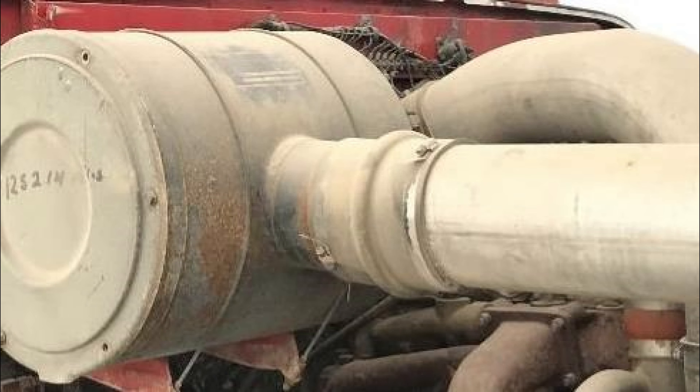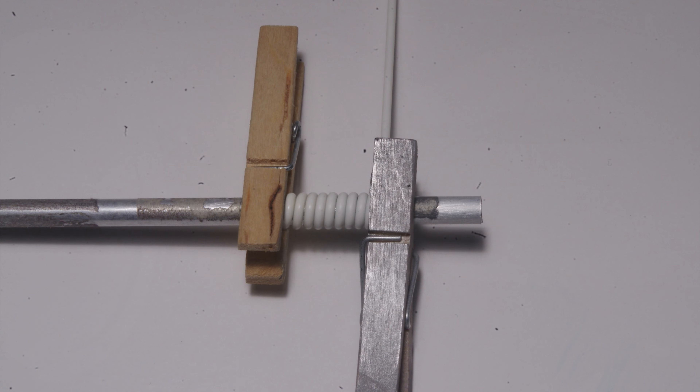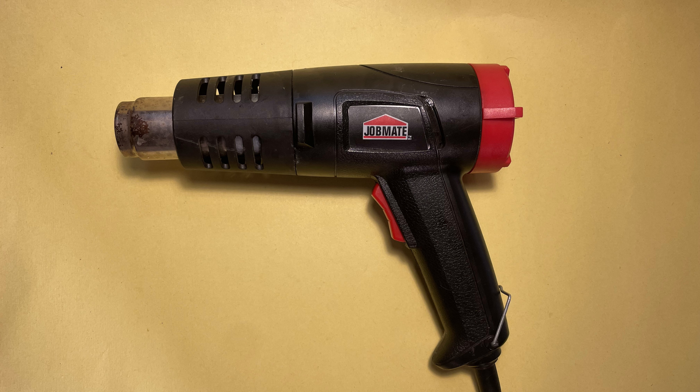Now it's time to make the flexible rubber connections that join the piping to the air cleaner and the intake box. I used styrene tube for the main body of the coupling and 60 thou styrene half round for the raised rib. Pre-bending the half round is very helpful when assembling this part. An easy way to do this is to use a piece of brass or aluminum tube slightly smaller than the tube you'll be using for the rubber couplings. Since I'm using 9/32 styrene tube for the couplings, 3/16ths aluminum tube was ideal. Wrap it around and secure with clothes pegs, then carefully apply heat so the styrene half round takes a set and holds its curved shape.